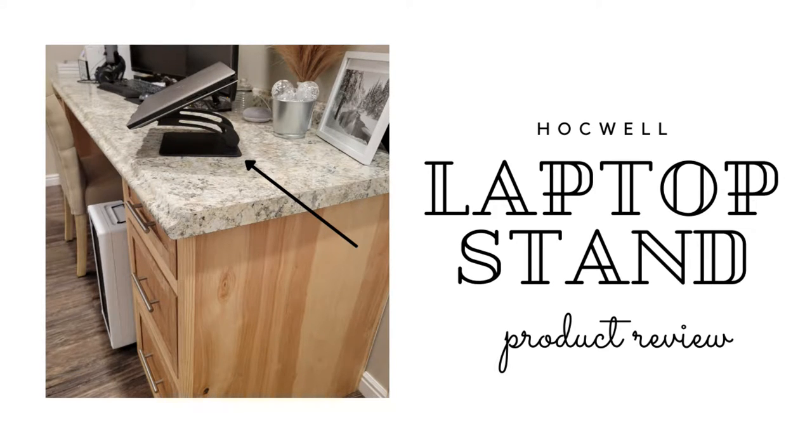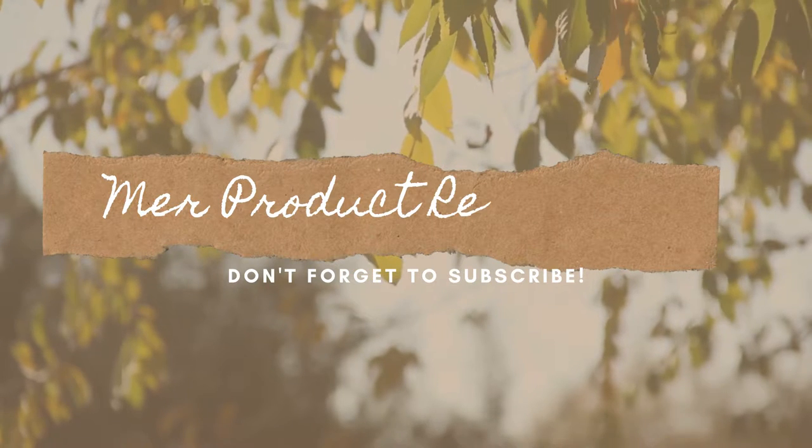Today, I'm gonna be giving you a closer look at this laptop stand from Hawkwell. This is Mare Product Reviews.